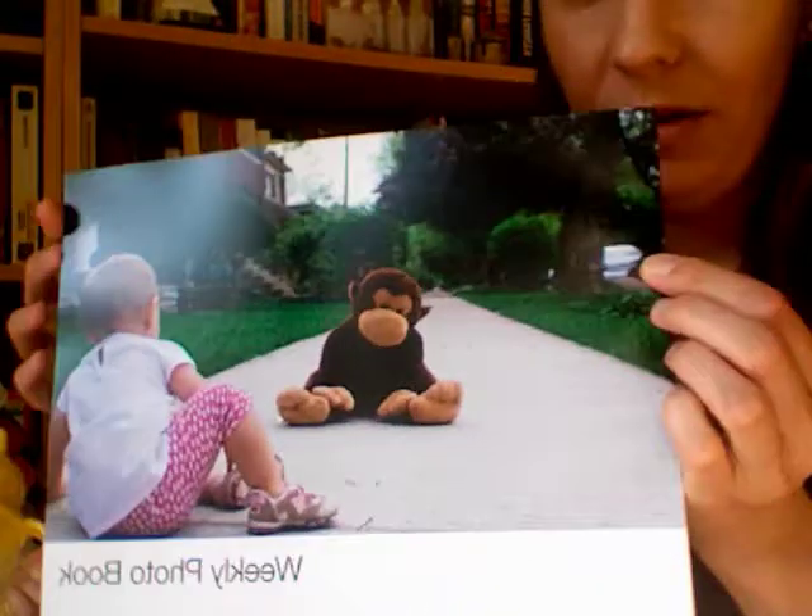Anyway, I made the weekly photo book this week and I'm really excited about it. It looks like this — I went with a soft cover.